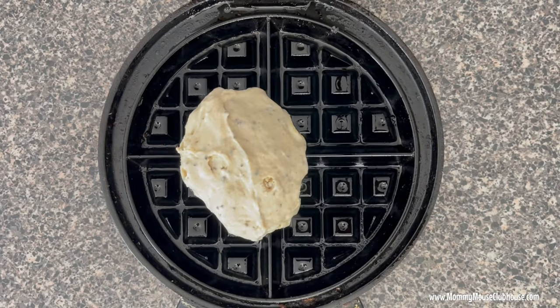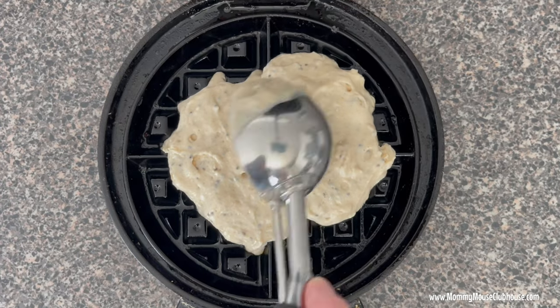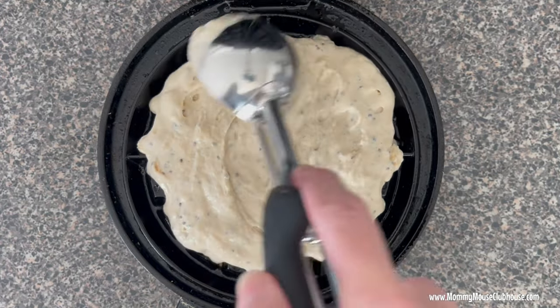Spray a heated waffle iron with nonstick cooking spray or brush with oil, then scoop the batter onto the waffle iron and close to cook.